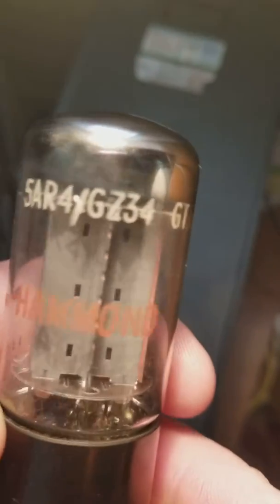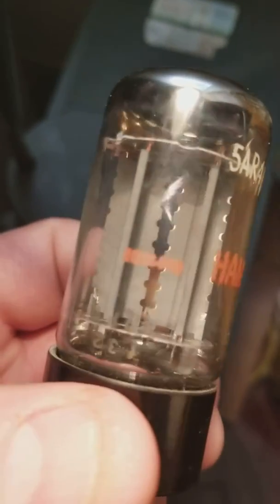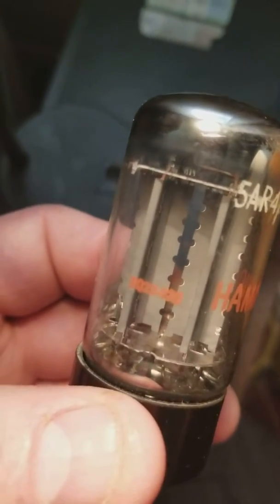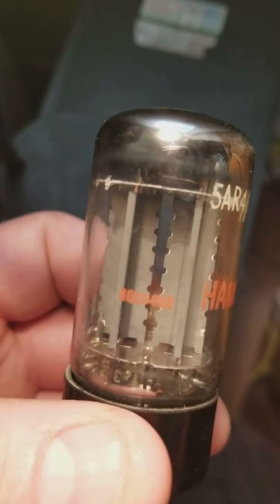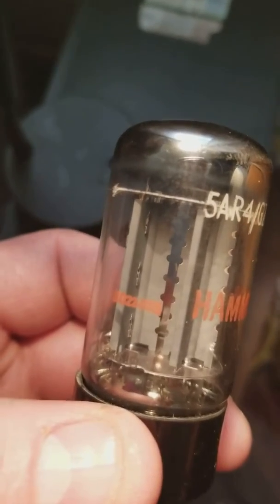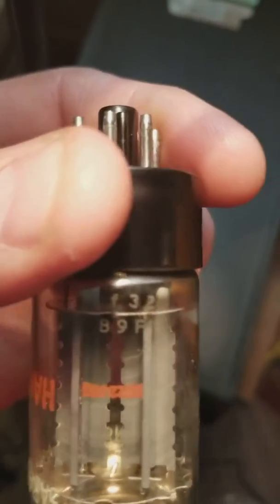This is a 5AR4 GZ34 made in Great Britain. It's stamped Hammond down there. If you look at this, it says 10-22-9-35. That's a Muller EIA manufacturer code. And 9-35 is May 1969, the 35th week. And if you turn it upside down, you can see the B — that's Blackburn, England.